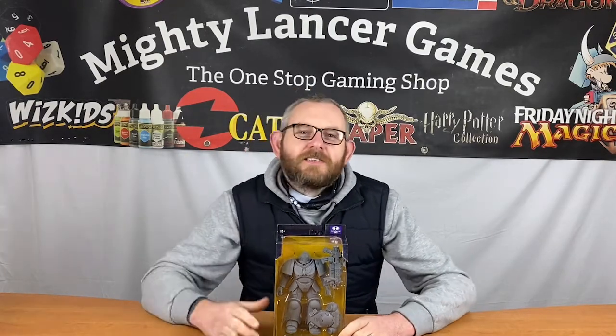Hi everyone, it's Nathan here from Mighty Lancer Games. This afternoon I just want to talk to you quickly about this — the artist proof Primaris Intercessor with bolt rifle. We're gonna get this sucker out of the packaging and talk briefly about how cool it is.